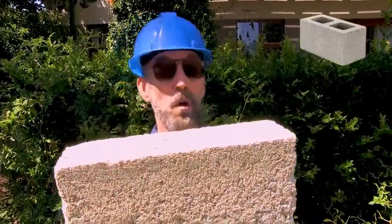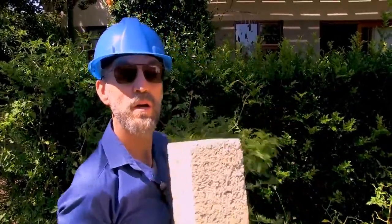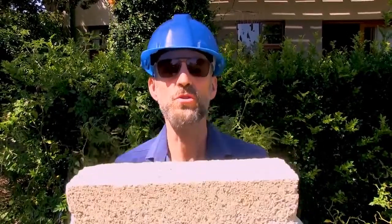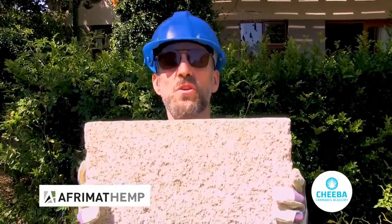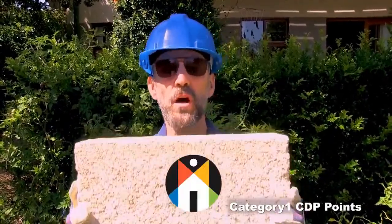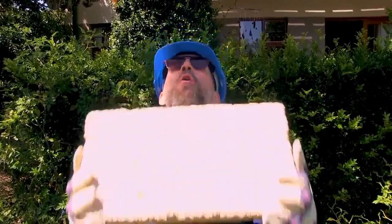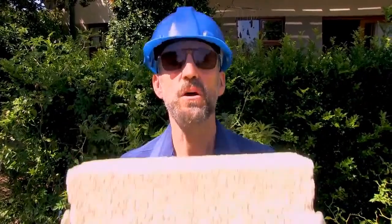This is a brick, but it's not a brick like a regular brick. This brick is made from the beautiful hemp plant. If you'd like to learn how to make hemp bricks and hempcrete, join us on Africa's first accredited course in partnership with Afrimat Hemp, where we teach you how to build with hemp and hempcrete. This course is accredited for CPD points with the South African Council for Architectural Professionals as well as the Engineering Council of South Africa. Hempcrete and hemp bricks are sustainable and renewable, non-toxic, great for carbon sequestration, fire resistant, mold resistant, and they regulate humidity.